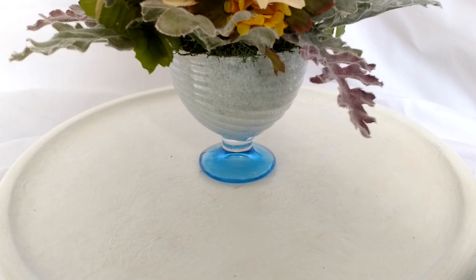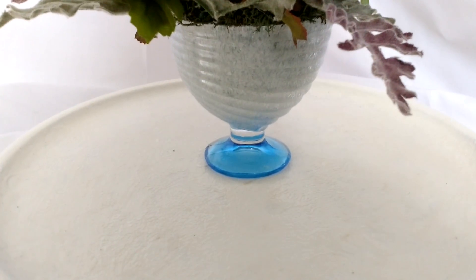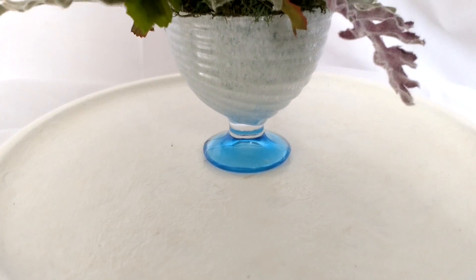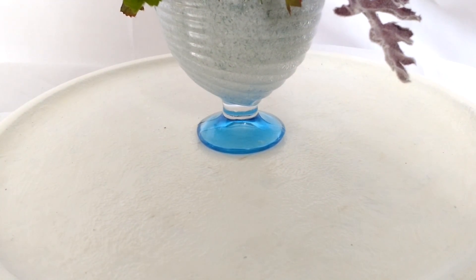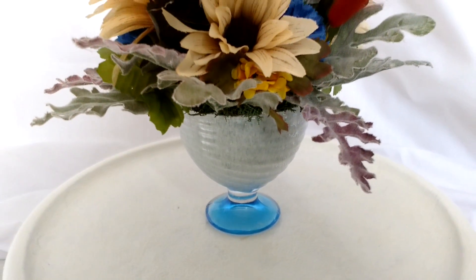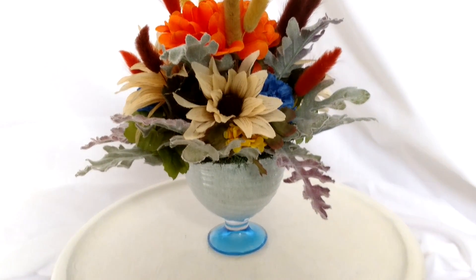Blue is my favorite color and it's one of my favorite colors in flowers. When I found these beautiful swirled sundae glasses with the blue glass bottom, I had to do a flower arrangement. This is one of my largest ones — I just couldn't stop adding to it.